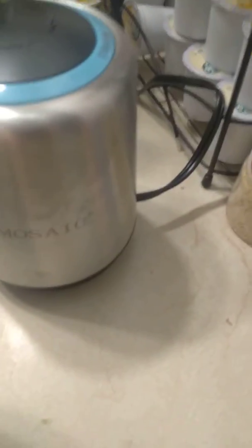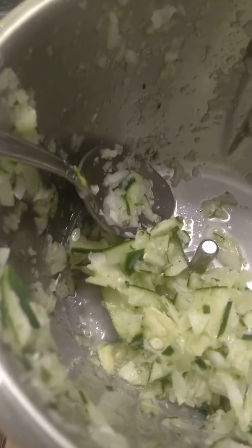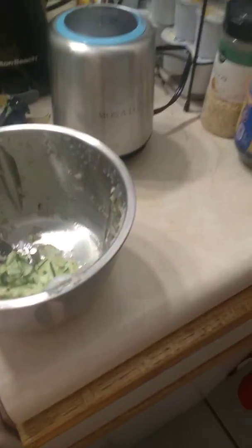Unless there is something out there where you can put your vegetables in and it'll work — I guess you just have to do everything by hand. Anyway, this vegetable chopper is a vegetable musher, so that is a thumbs down. It's the Mosaic vegetable chopper that everybody said was wonderful, but it's not wonderful for me, so it is going back.